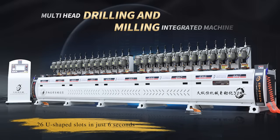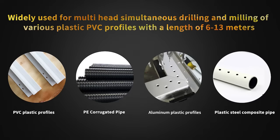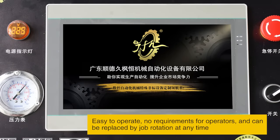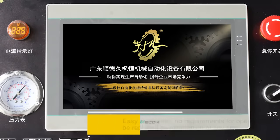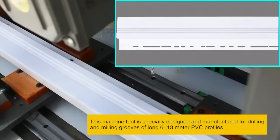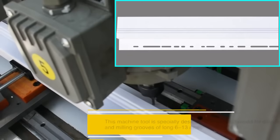Multi-head Drilling and Milling Integrated Machine. Widely used for multi-head simultaneous drilling and milling of various plastic PVC profiles. Easy to operate, with no special requirements for operators, and operators can be replaced by job rotation at any time. This machine tool is specially designed and manufactured for drilling and milling grooves of long PVC profiles.